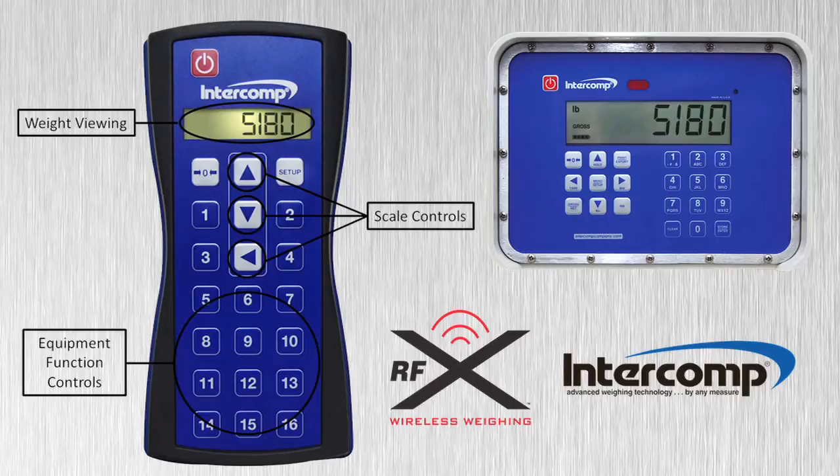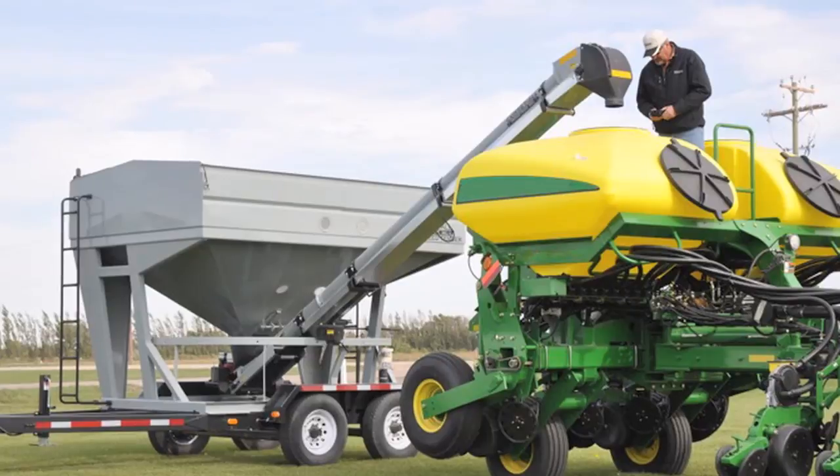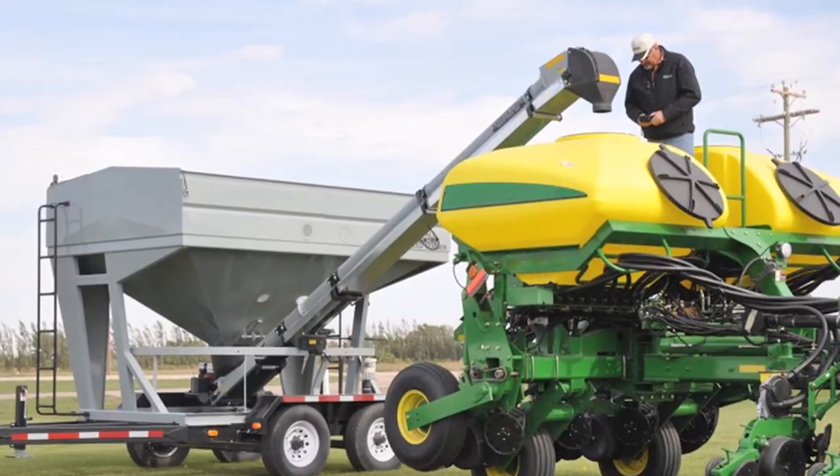Both the scale system and equipment functions can be controlled with the large, easy-to-operate keypad, making it a dual-purpose wireless controller. The all-in-one-hand, easy-to-use wireless controller allows one operator to monitor and control all equipment and seed dispensing functions directly from the planter.